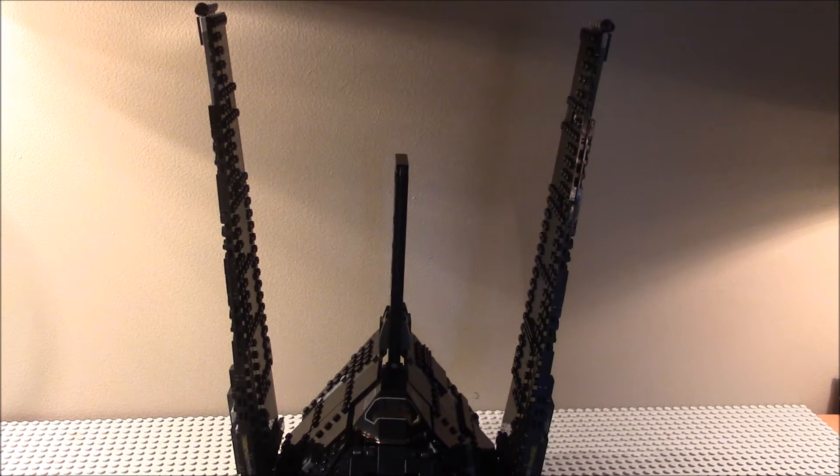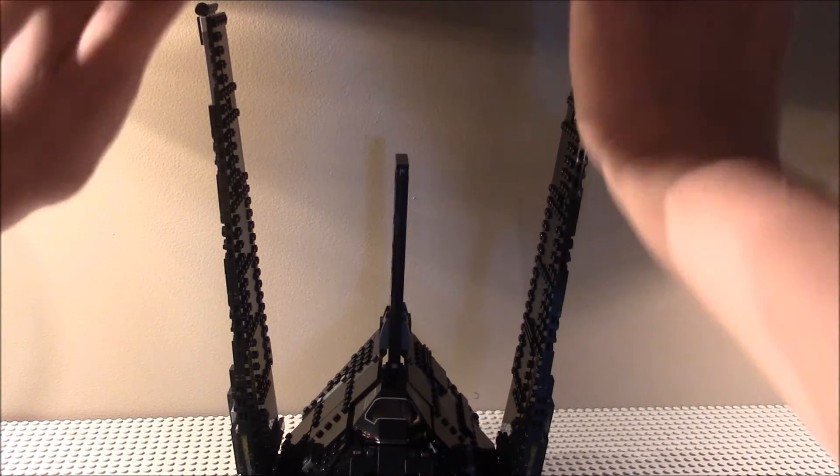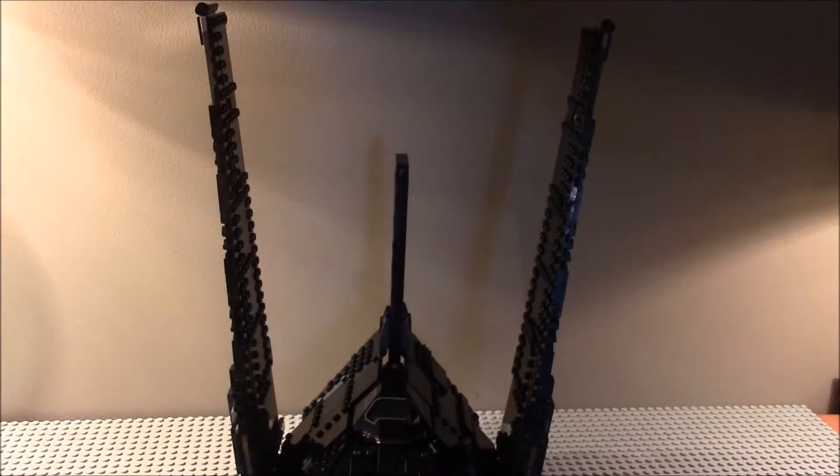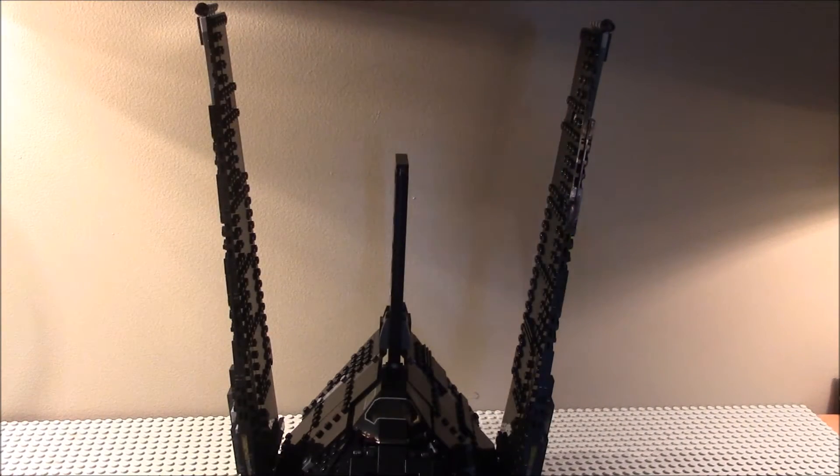Except this is what Kylo Ren's Command Shuttle is supposed to be. You see, Kylo Ren's Command Shuttle — what was wrong with it was that the wings folded in, they went in and down, or somewhere somehow.